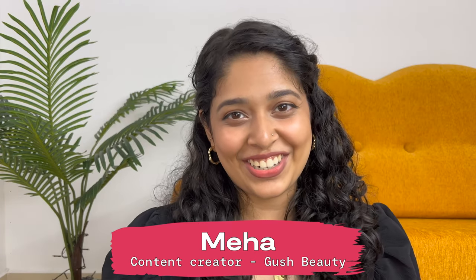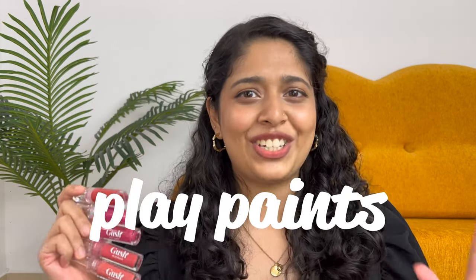Hey everyone, I'm Meha, content creator at Gush Beauty, and today we're going to be talking about the Play Paints. It's a lipstick that's meant to live in. Let's take a closer look.